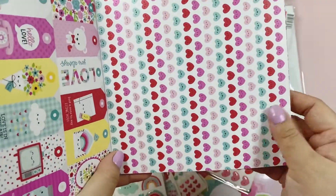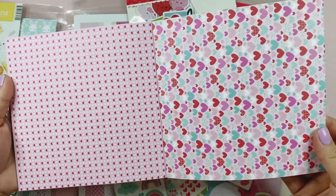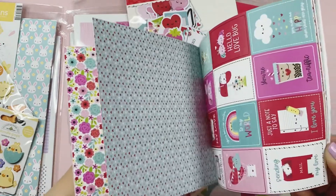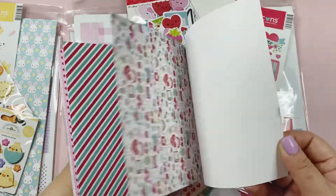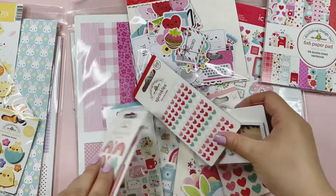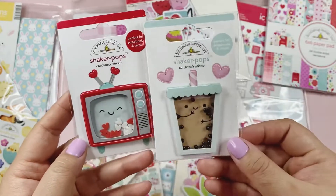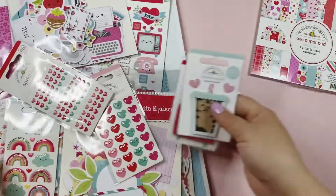Love the little prints, so cute. I might need more of this collection — so, so pretty. Oh my goodness, I cannot wait to start using these papers. And then I did buy a few of these Shaker Pops. Oh my god, it's so cute. I'm just going to say cute throughout this whole video because it's so dang cute. So we have those two.